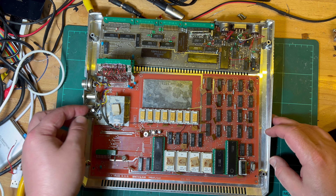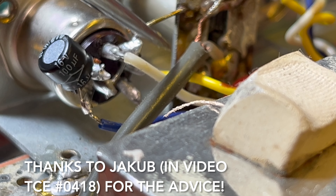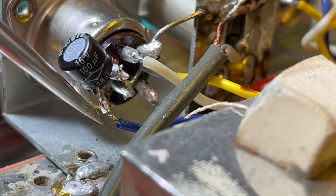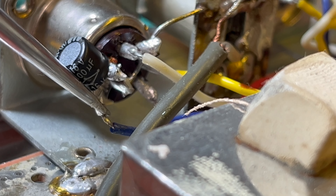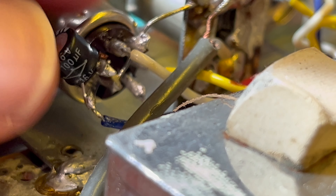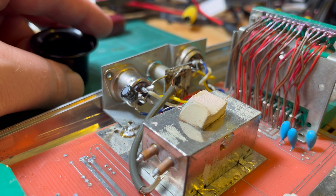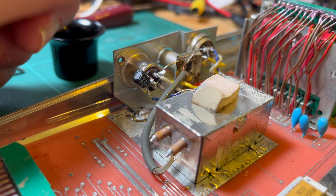We're just trying to get composite - well, it's not exactly composite, composite is colour. We've just got the baseband video signal coming into the capacitor and then connected to the pin out. It's kind of like what you can do on the ZX Spectrum to get video out. The idea is that the capacitor blocks any DC on the signal that modern TVs don't like.